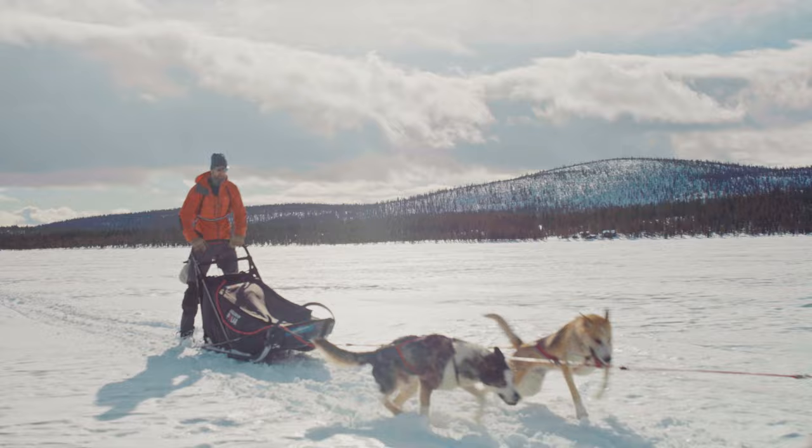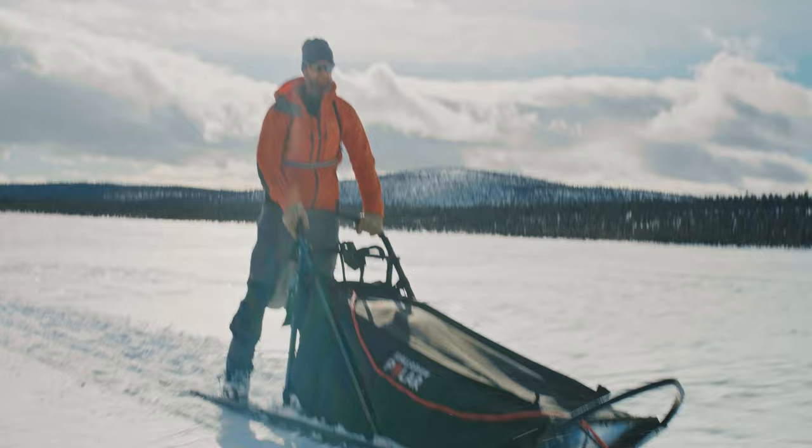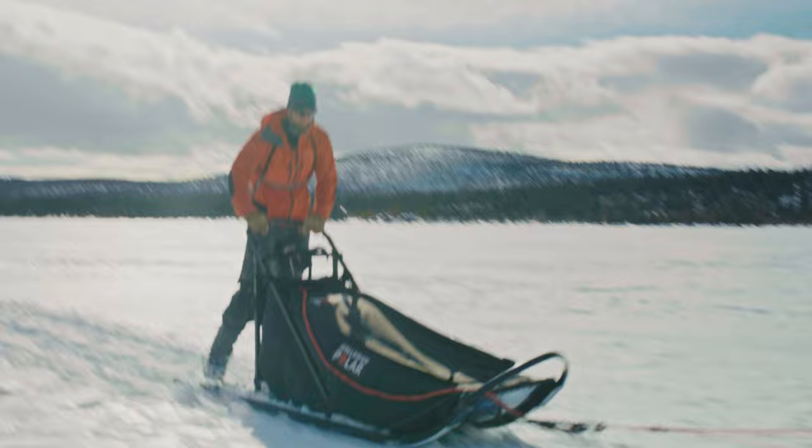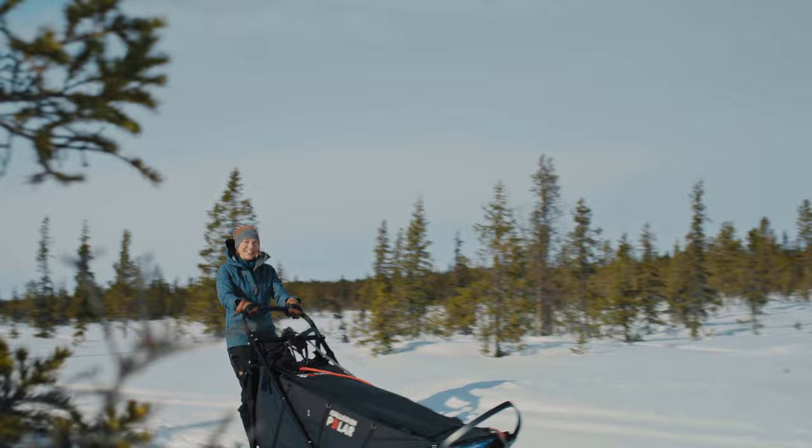Sometimes even in the uphill you need to brake and that feels really bad - you don't want to brake them in the uphill, but you don't want to run over the team in front of you either, so you have to be focused all the time. And then we're faster! I'm getting hungry and I think it's soon time for lunch.